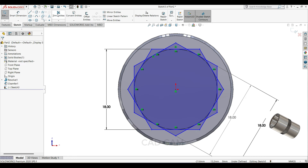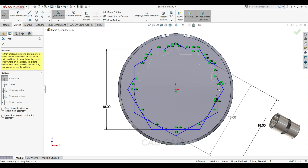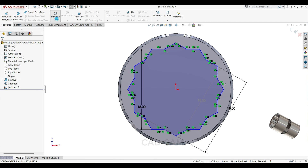Then select trim entity and trim this inner line. Complete the sketch like this. Then go to feature and select extrude cut.